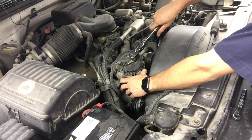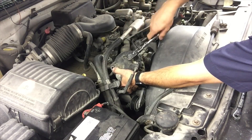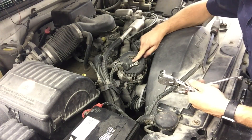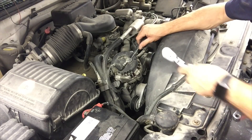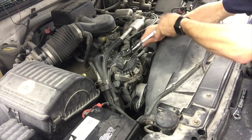As you can see when I go to remove the battery cable from the alternator, the whole post is spinning and taking the cable with it. How do you fix this? Beneath the battery cable is another 13-millimeter stud. Grab a 13-millimeter wrench to hold the stud steady while you use your socket to spin the nut off — just like so.